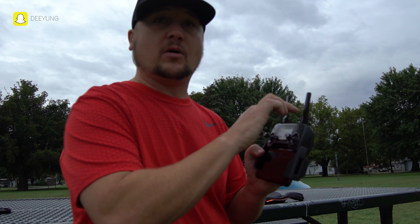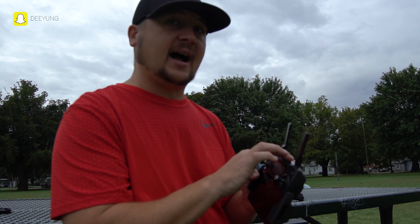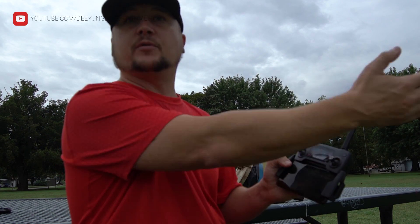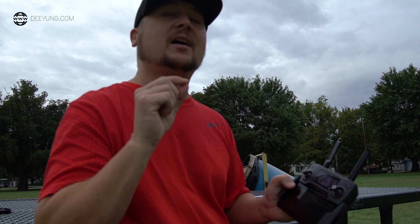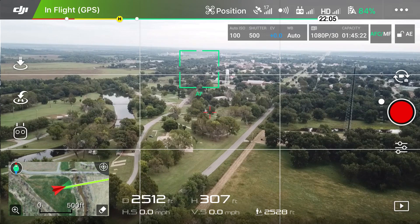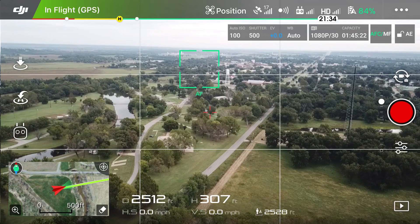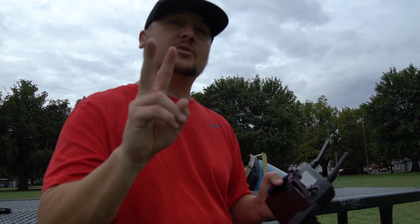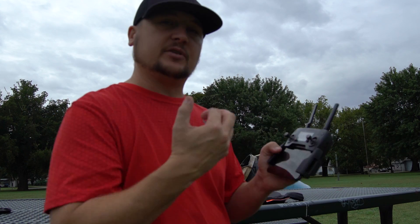But say you're in a situation where you fly so far away that you lose track and can't see the drone, or you get into a panic situation. Or if your remote control dies, there's an option to have the drone come back home automatically whenever you lose signal with the remote. That's why it's so important to set your home point every single time before you take off, because if something disastrous happens, you have good old RTH.